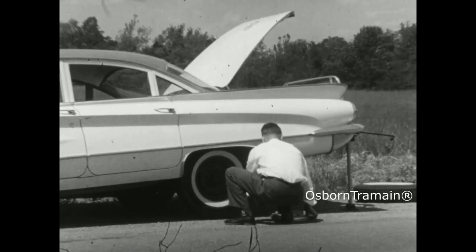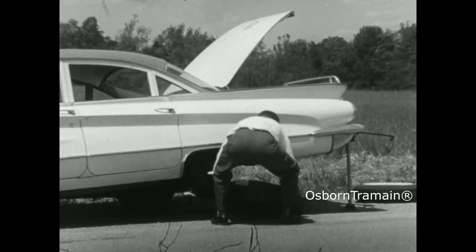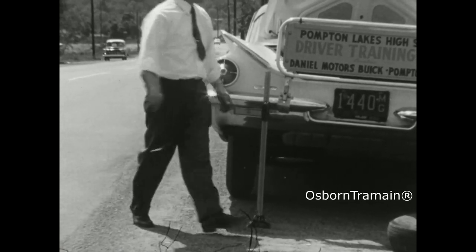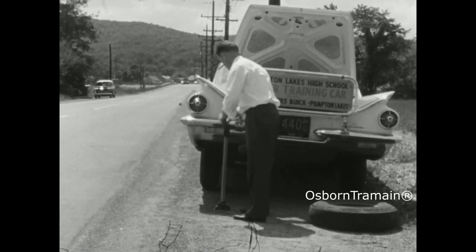Remove the flat tire and wheel and replace with the spare, tightening the wheel nuts firmly without excessive pressure. If you use too much pressure tightening the nuts, you might push the car off the jack. Lower the car, remove the jack, check the wheel nuts for tightness, replace the hubcap, return the flat tire to the spare compartment, and collect your tools.